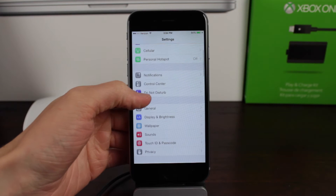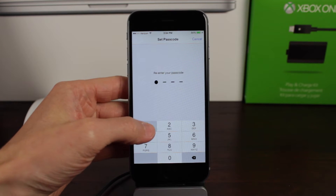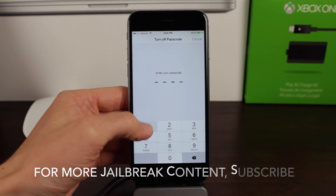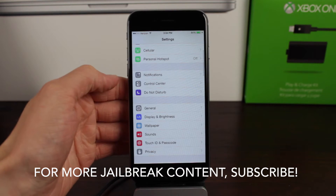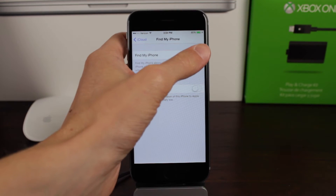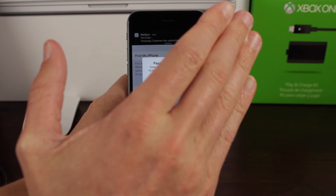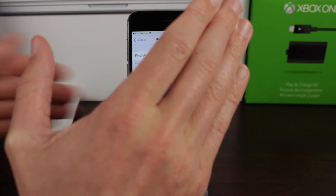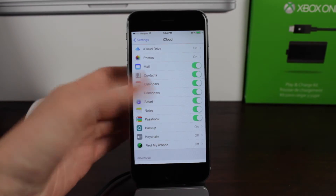Next up, before we start the jailbreak process, head over to Settings and if you have a passcode lock or Touch ID enabled, you have to disable both of those. So just go ahead and disable it. After you've disabled the passcode, head over to your iCloud settings. Scroll down until you see Find My iPhone, select that and switch it off. You'll have to enter your Apple ID password just to confirm, so that if somebody stole your phone they wouldn't be able to remove Find My iPhone. Once you've disabled those two things, we can head over to our computer.